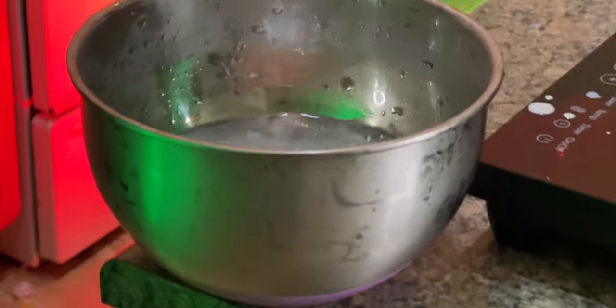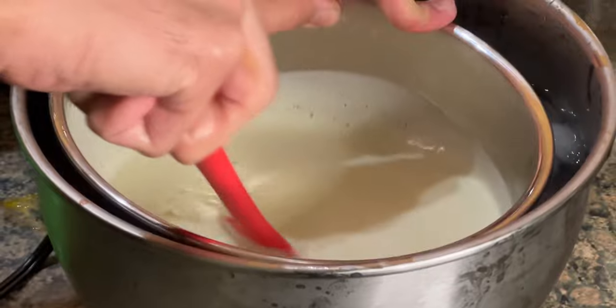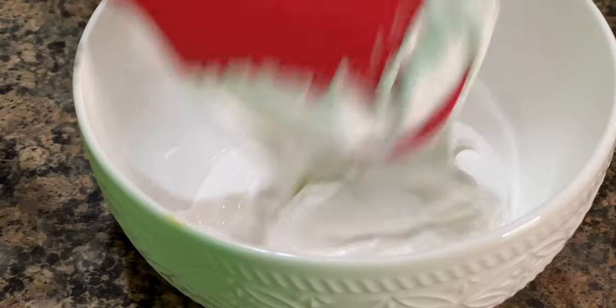Next, get an even bigger bowl loaded up with some water and ice. Immediately put your hot bowl into the cold bowl and continually stir it until it cools down — or just pop it in the freezer for about 10 minutes. Then take those egg whites from earlier, pour them back into your mixer, and vigorously mix with some granulated sugar.